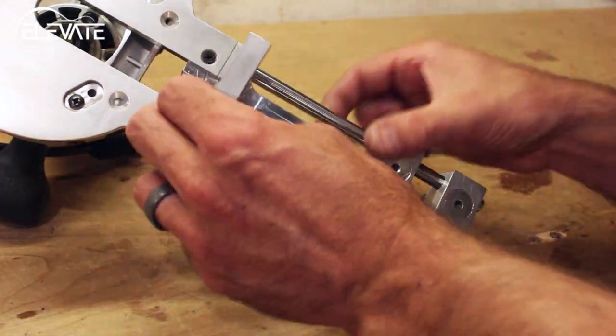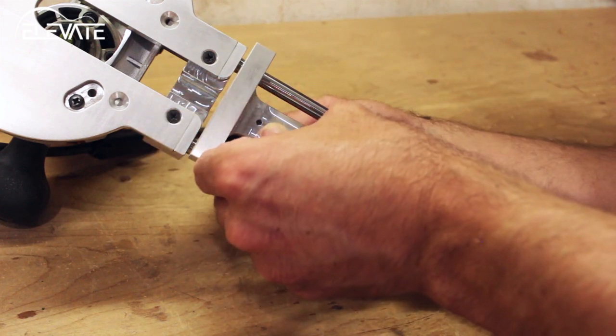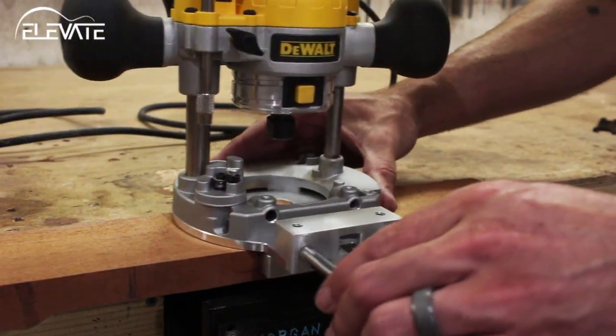Elevate also carries a fence accessory that allows the Precision Circle Cutter to be used for straight cuts. This means you can precisely cut truss rod channels, slotted headstocks, and more.